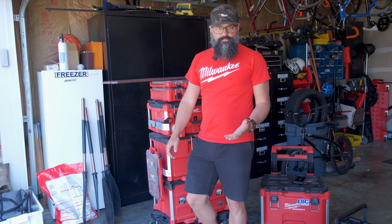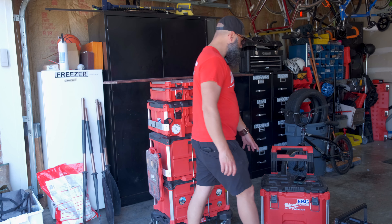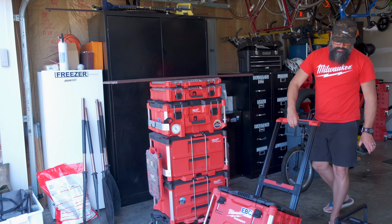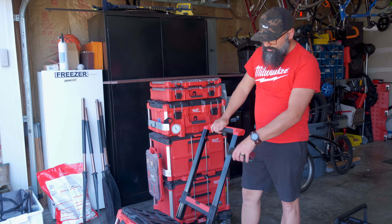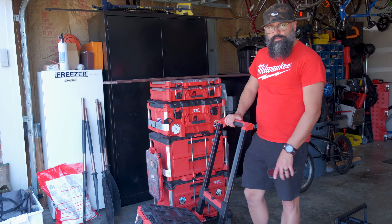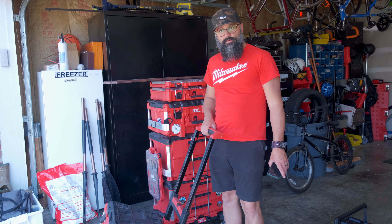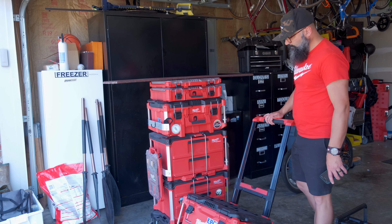Now if you're doing rough terrain this setup won't work — these wheels are not very good for that. That's when you want one like this that you can tilt back, with bigger wheels on it, and you could put a few smaller toolboxes. This is what I usually take when I go to a junkyard to look for parts — I just throw some things in there, put my sockets on top, and run with that.